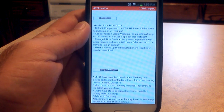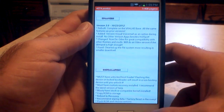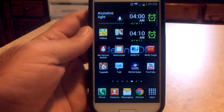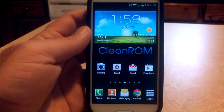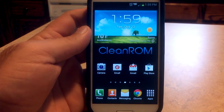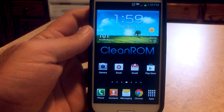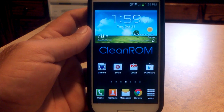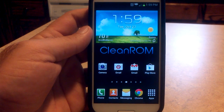Once you have downloaded it and booted into it through the Aroma Installer and got everything all set up, you're going to come to the home screen, which has a wallpaper by Scott. It says Clean ROM right across the front of it. I have not tried to change it, but I did look in the gallery to see if it was an option to replace it, and I did not see it in there. So for all I know, once you change it, it's gone unless you go into your system files and find it again.